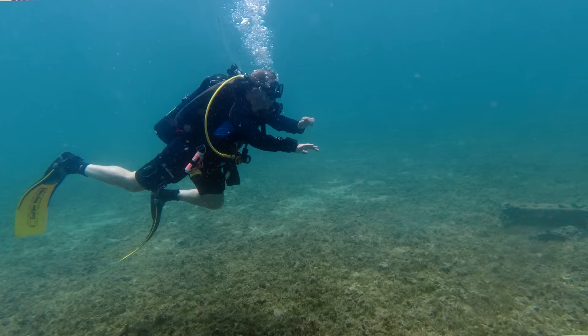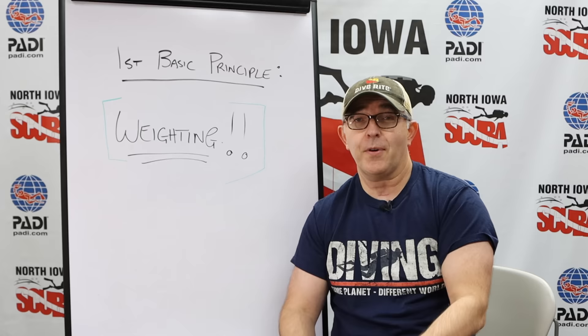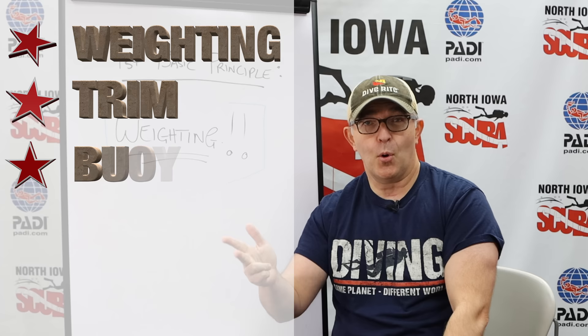Welcome to Everything Scuba. I am Lyle. This is the second part in a series about the five basic principles of scuba diving. On our first episode, I showed you a diver with a lot going on, and from that we broke down the five basic principles: weighting, trim, buoyancy, propulsion, and breathing and breath control. In this episode, we're going to talk about the why and the how to correctly weight yourself to go scuba diving.